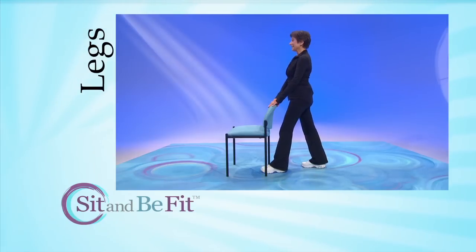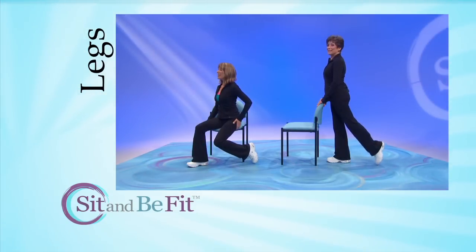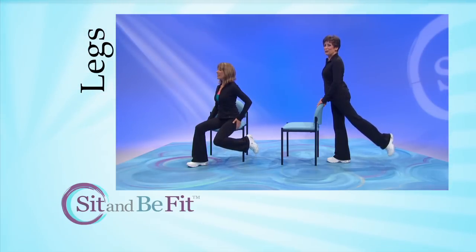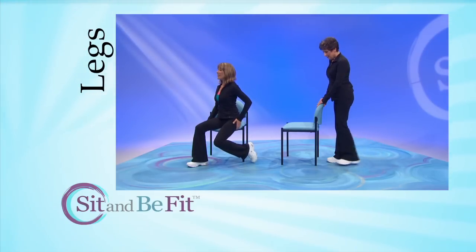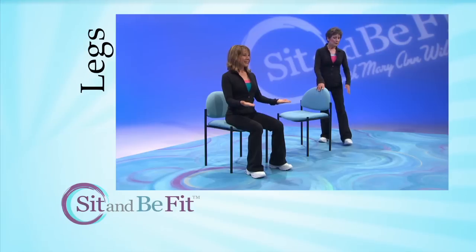If you prefer to stay seated, follow Gretchen. Stay facing forward in your chair. Gretchen will be turning for demonstration purposes only. And remember, you may want to have someone in the room with you the first few times you do the standing exercises.